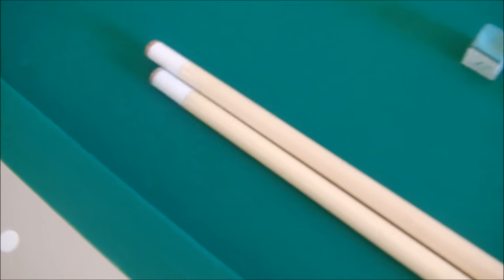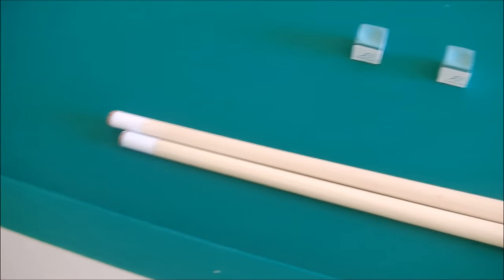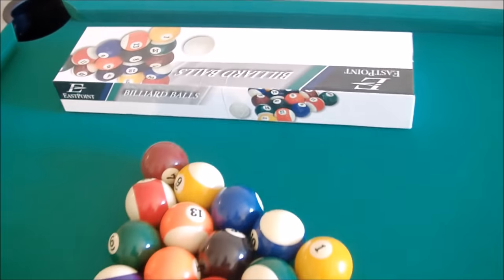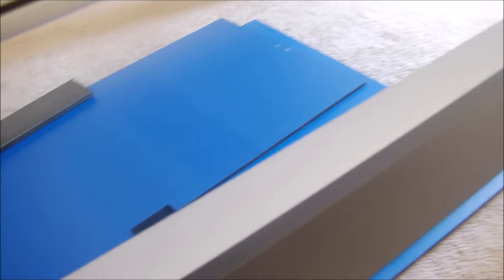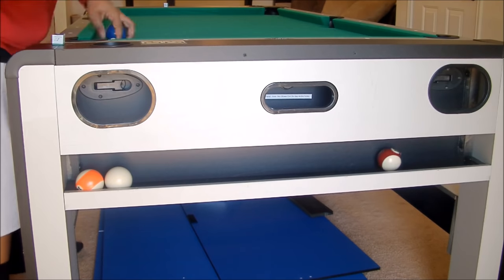I'm having a blast with this. It's just a fun little table. You think you need a nine or eight-foot table — just try this out, something basic and fun. There are the balls, the brush to brush off the table, the tennis net for table tennis, and the table tennis paddles.